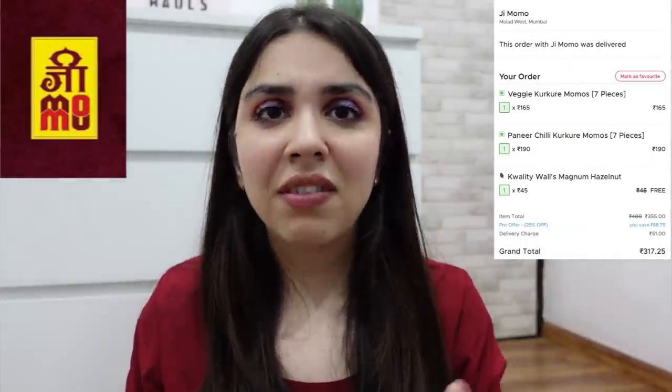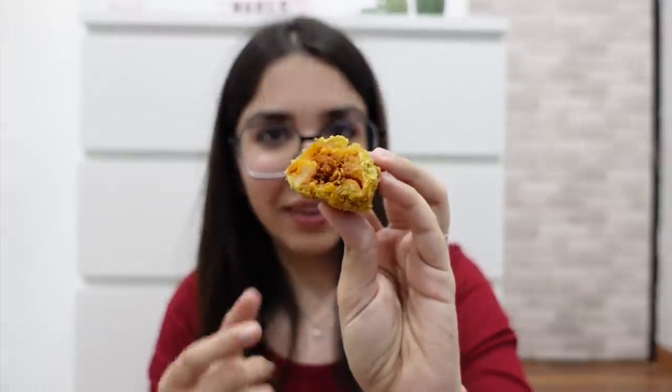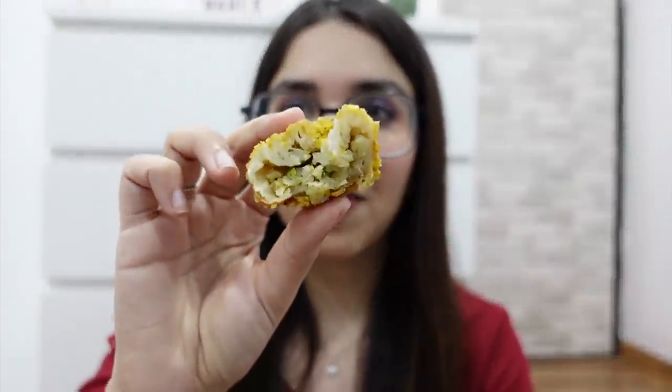My total order amount was 317 rupees including delivery and everything. I got 7 big momos in each box and 7 is an odd number — usually momo plates are either 6 or 8. But they are so heavy so I don't think I can eat one whole plate. It's a very good new thing to try because the value is really good. The filling of paneer is like this — you can see a big chunk of paneer and other vegetables.